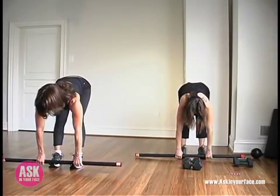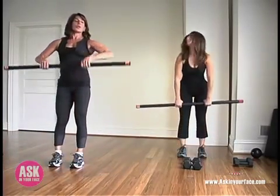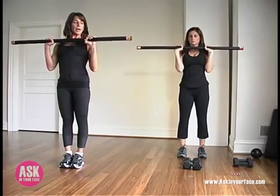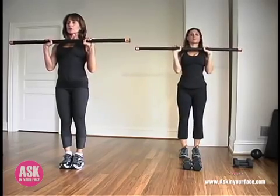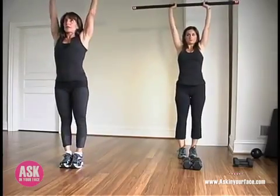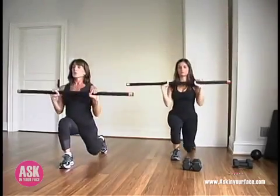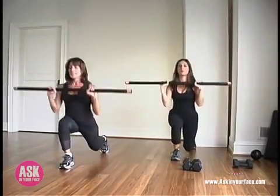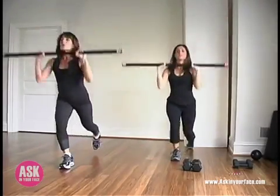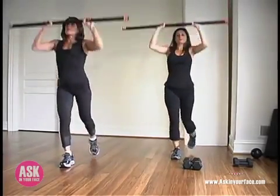Feeling a nice stretch here in this forward fold, hugging the low belly in. Then let's inhale, come up nice and slow. Bring your body bar right in front of you and soften your shoulders down your back so you feel nice and relaxed in a natural posture. We're going to take that right foot back and then press up tall as we come together. Let's take 12 on each side. If your shoulders are getting a little burnt out, you can just hold like this, take a little rest and then begin again.